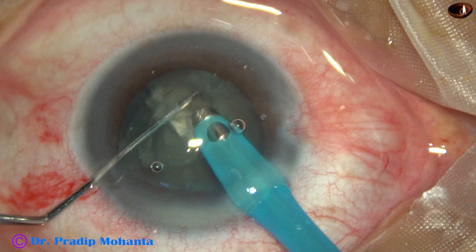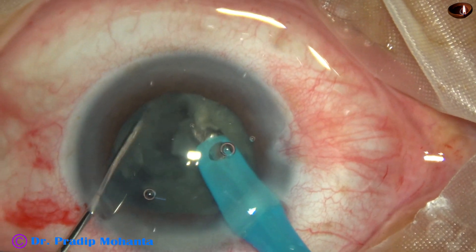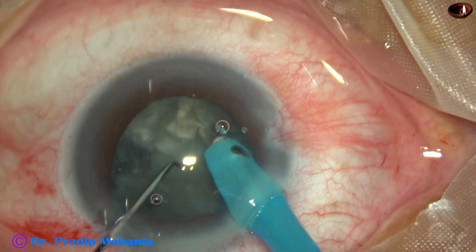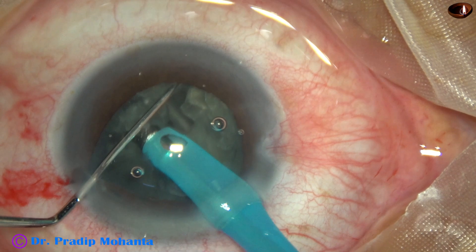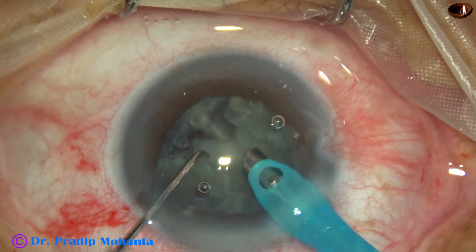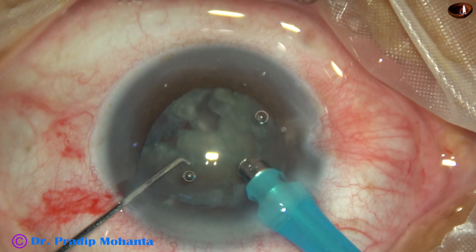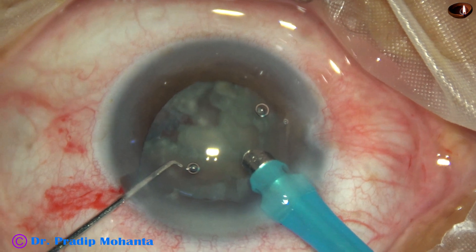I am trying to get another free piece, but as I do this I find that the bag is extremely weak — it is moving. However, one more small free piece is removed. At this moment, I thought that I should support the equator of the capsular bag with a capsular tension ring (CTR).